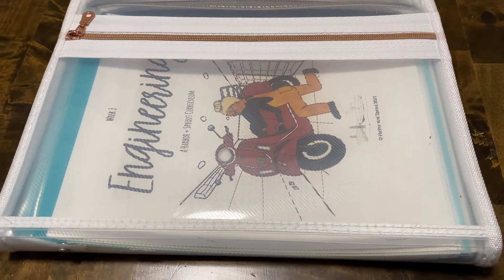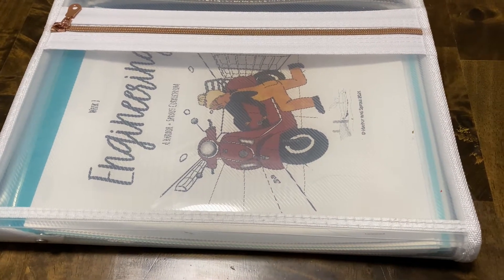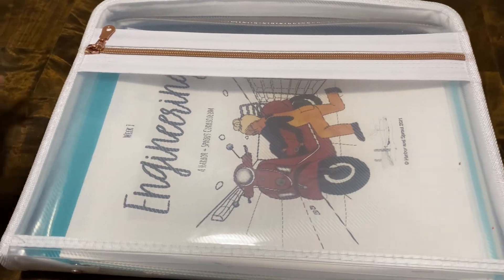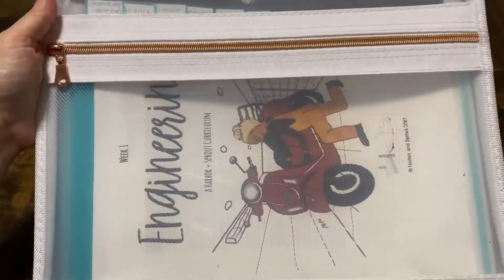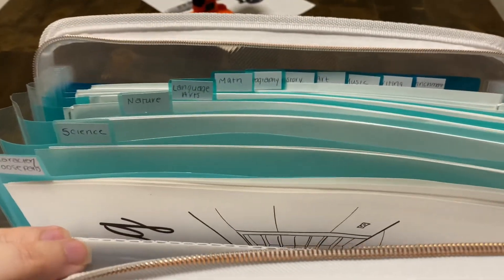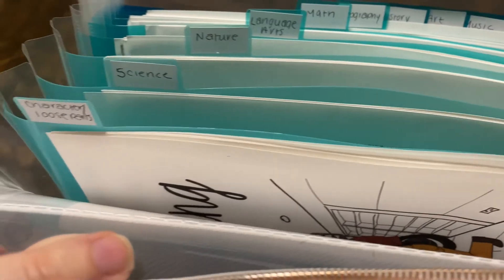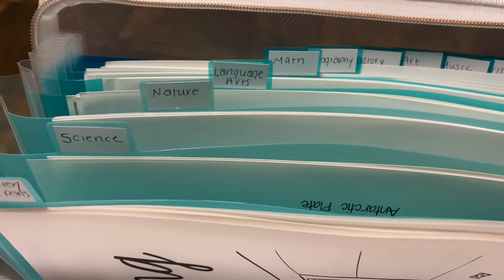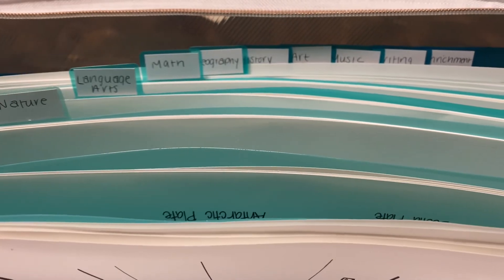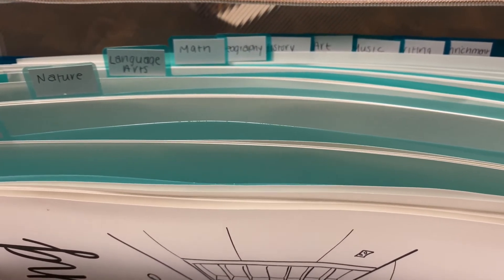So I wanted to kind of show you how I'm organizing Harbor and Sprout, because there are so many different pieces and components. This is the way that kind of makes sense to my brain. I got this folder thing off of Amazon — I can link it below for you. It has a zipper around the outside edge, then it opens up and there's a bunch of different dividers. I am printing this one week at a time, and I have it organized by subject. I printed everything I wanted for each subject for the first week and put them in there, and then when we get to the second week I'll do the same thing.